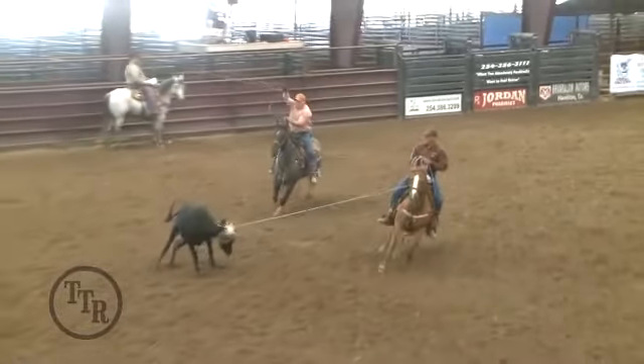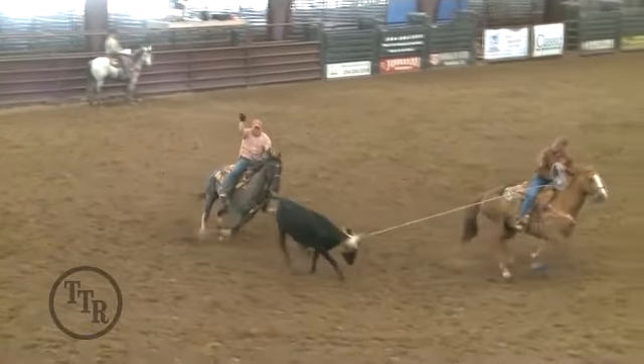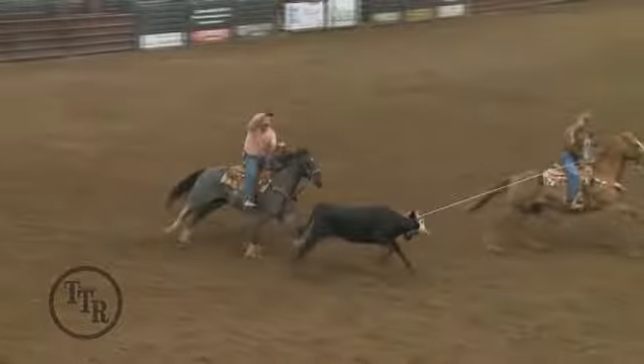We'd been really harping on him about going until he knew he could heel the steer. The steer got a little bit wild, he was a little fast, but he kept following him until he picked his spot.